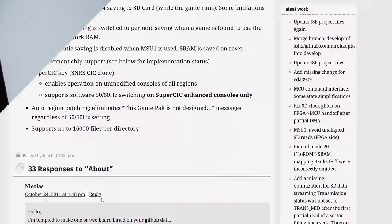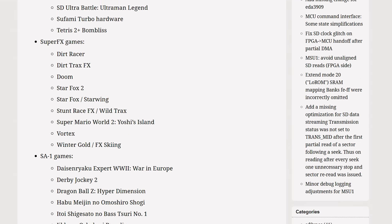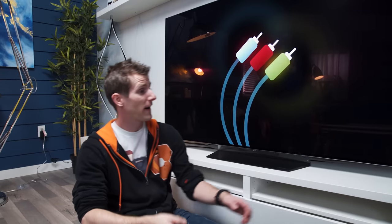You can run it on a non-modded console from anywhere. Building out your SD card is pretty straightforward — you just need to format it FAT32. It supports up to 16,000 files per directory and you have to select compatible ROMs. It is enhancement chip compatible, though it should be noted that Star Fox is not supported — not that enhancement chip. Let's fire it up.